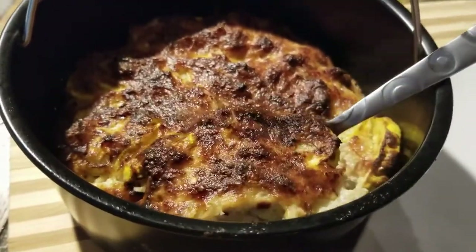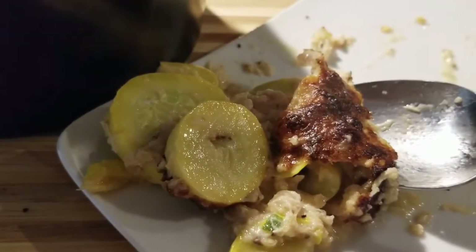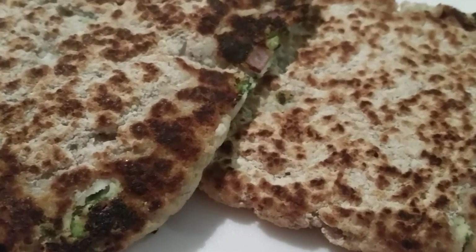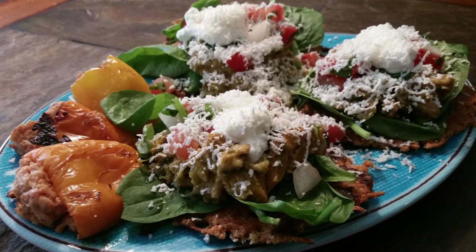Oh my gosh, you see that hot steam! Have a blessed day, guys, bye bye. Thank you so much for allowing me to spend time with you. If you haven't already done so, please hit the like button, subscribe to my channel, and hit that notification button so you'll know each time I post a new video.